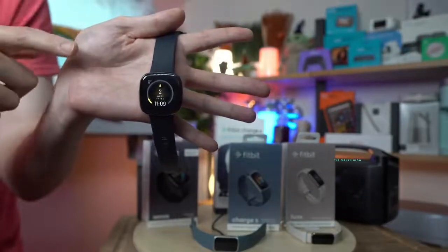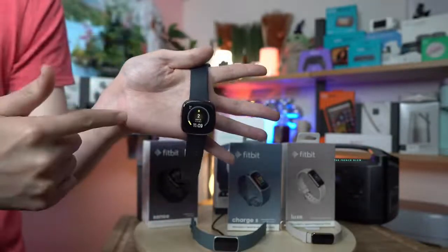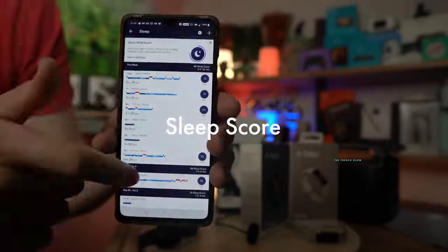Name me another watch that has that — other than Samsung, Garmin, and Apple. It is one of the best features. As a fitness band, Fitbits stand out because of GPS tracking at an affordable price, along with the health metrics. Why would you ever not use this if you want to know your sleep?